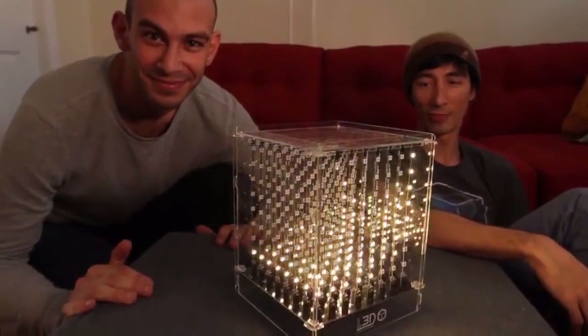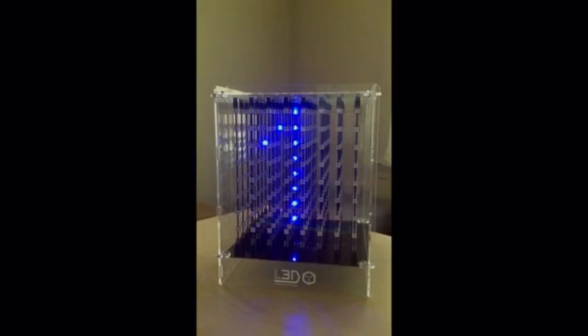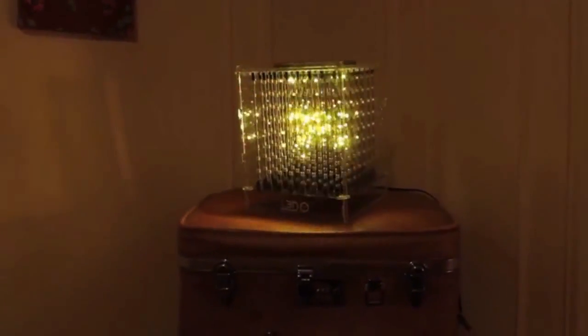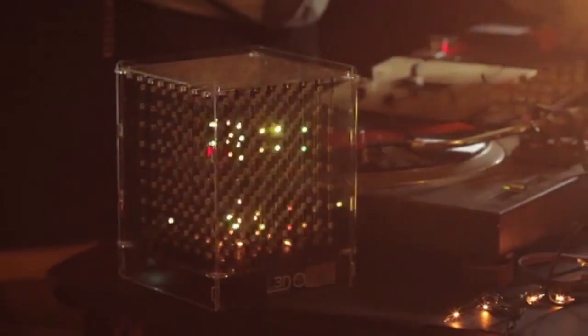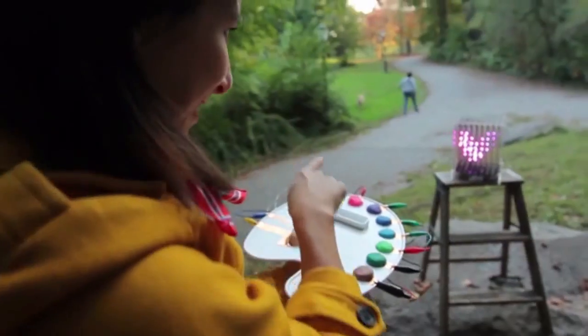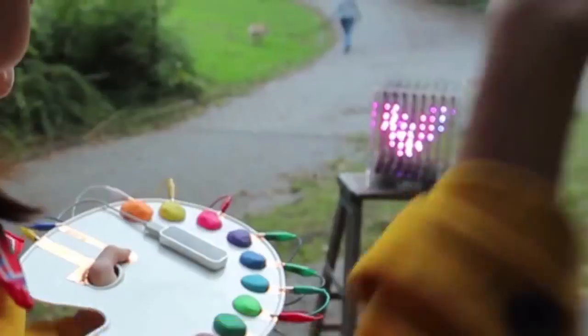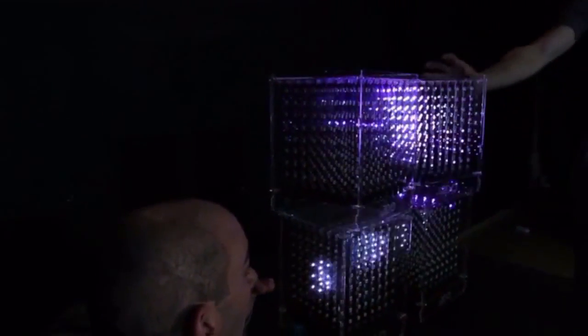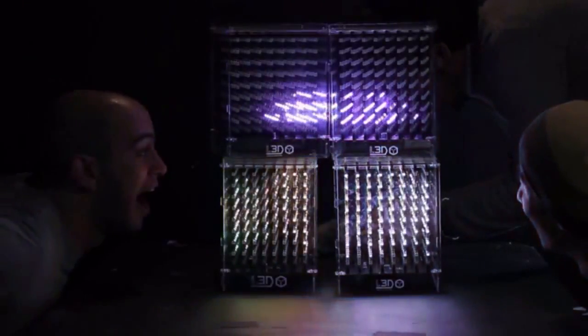Hey, I'm Alex, and I'm Sean, and this is the L3D Cube! L3D Cube! L3D Cube! L3D Cube! Oh my god! That was a heart! L3D Cube! L3D Cube! L3D Cube!